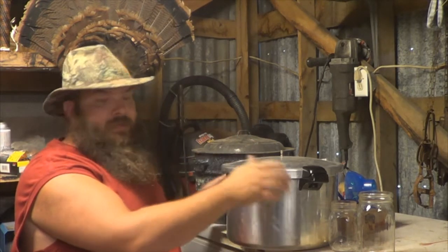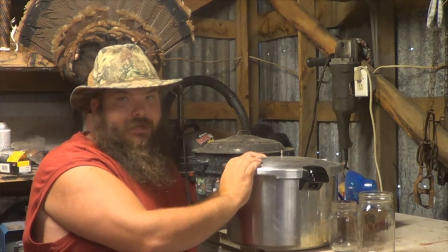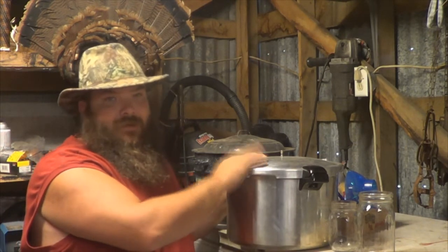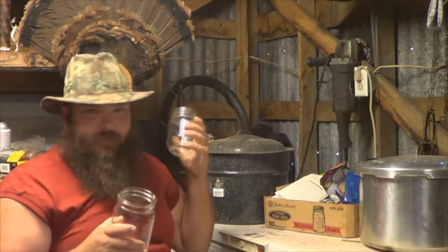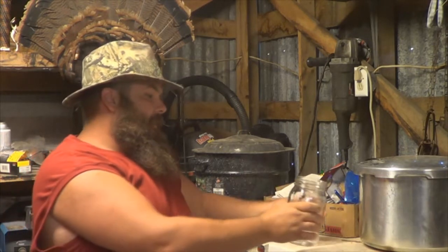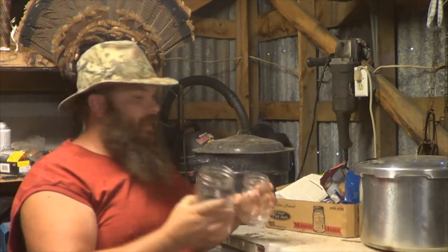I recommend you have both of these on hand. The pressure cooker is a little more expensive — I think they're going for around 70 bucks now — but it really works good. Of course, you've got your jars here: your pint, your quart, and you can even get them bigger — I think they go up to a gallon. But for my pressure cooker, pint and quart is all I need.